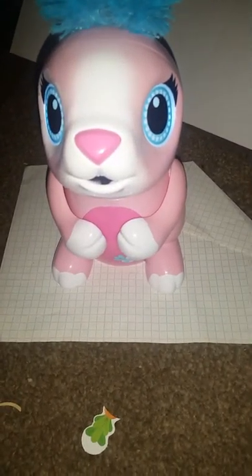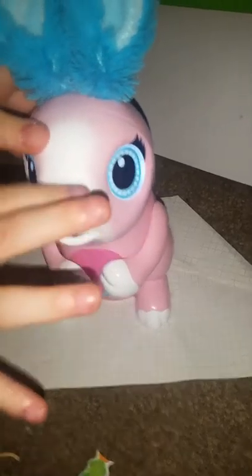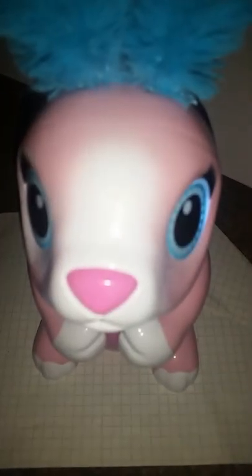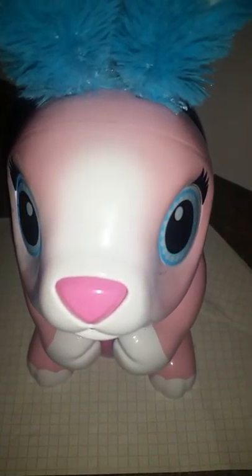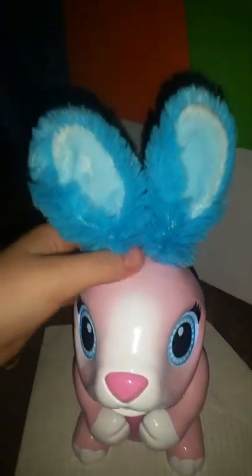Okay, what shall we do now? I'll press its nose — it just sneezes! Did any of you guys notice if the ears moved? Tell us in the comments below.